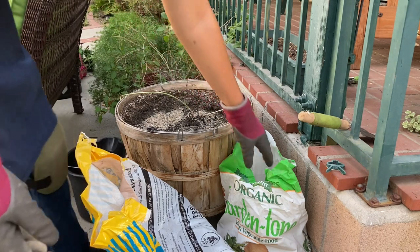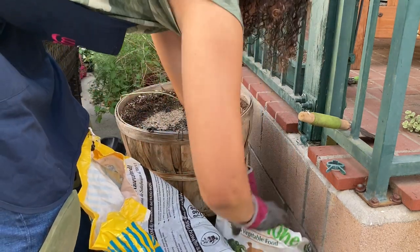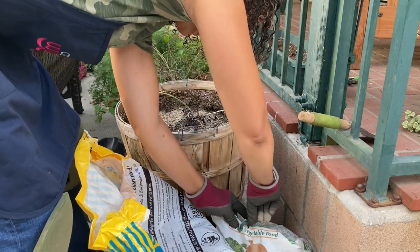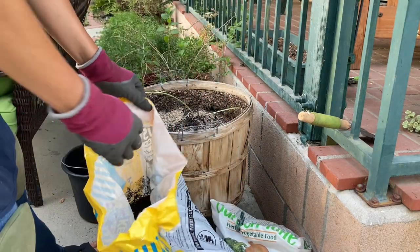If you guys have never used Garden Tone, you're in for a surprise. It is chicken fertilizer and it smells like it.